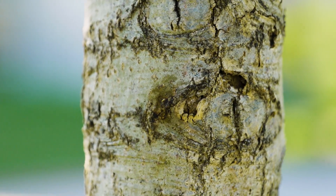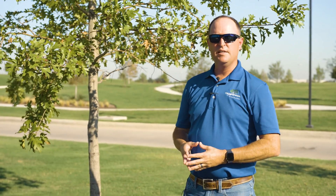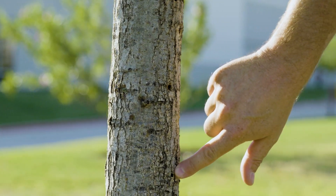Sometimes we're applying insecticides in an attempt to control wood-boring insects. Sometimes we're using fungicides in an attempt to suppress stem cankers. What these products do is they penetrate through the bark and get right into the area where the pests are attacking the tree, and that's how they control the pest.